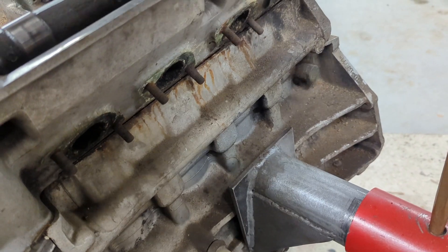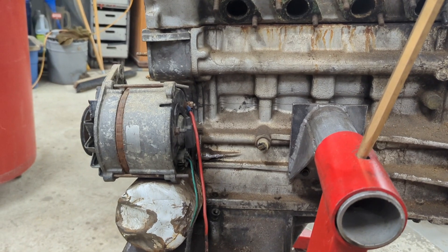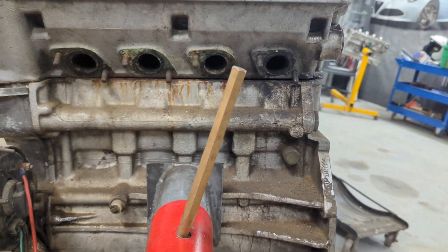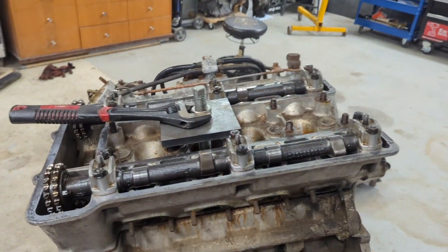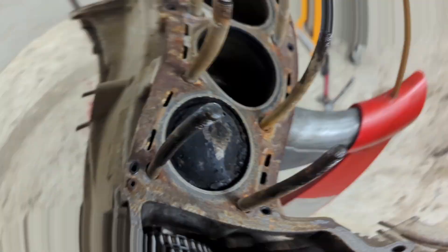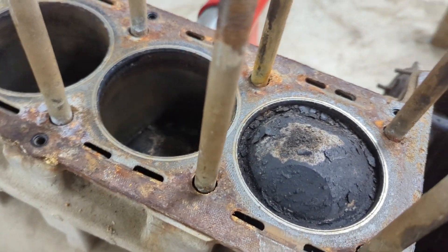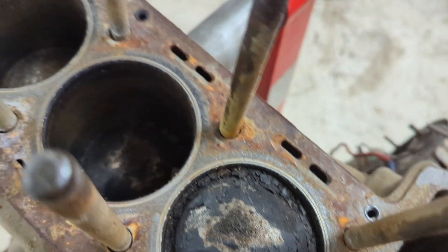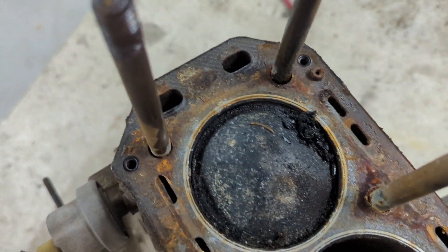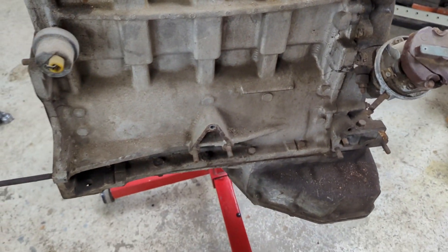That's looking pretty good already. That popped off real easy again — that tool is awesome. Look at this: I think we got Motronic-era pistons in there. But look at the crud. Well, that's why we have cores — they can all be rebuilt.